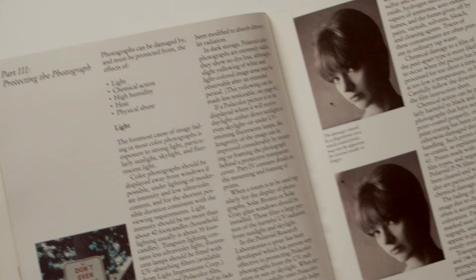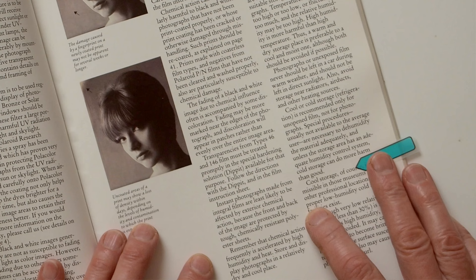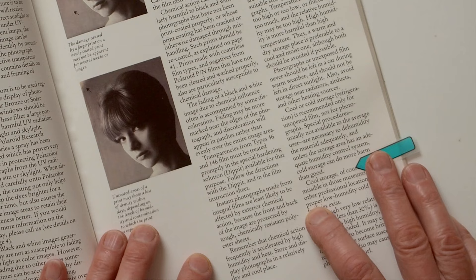Regarding instant photographs, the publication goes on to say that instant photographs made from integral films are least likely to be affected by exterior chemical action because the front and back of the image are protected by tough, chemically-resistant polyester sheets. However, much of that 1983 advice is likely moot considering the current crop of integral films manufactured by first The Impossible Project, then Polaroid Originals, and now just plain Polaroid, which is a totally different formula — and by all accounts, one that is quite happily being improved on a regular basis.